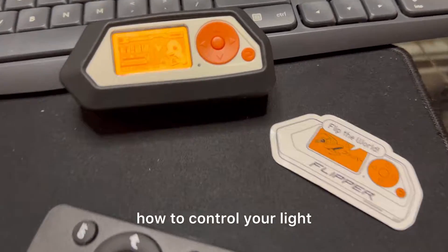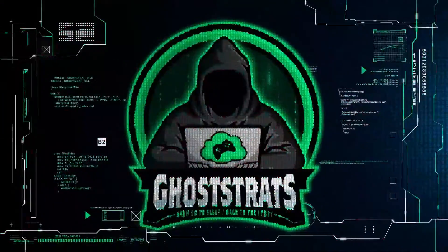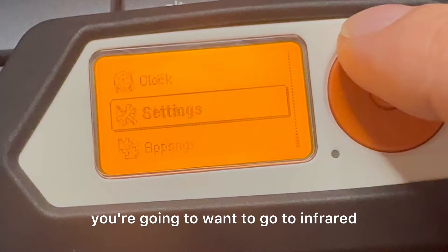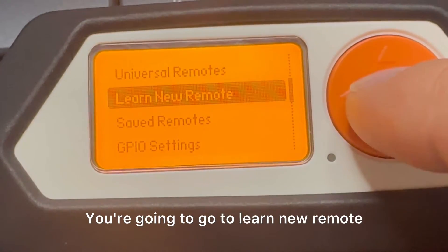What's going on everybody. In this video I'm going to show you how to control your light using a Flipper Zero. First things first, you're going to want to go to infrared, then go to learn new remote.